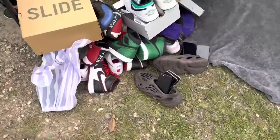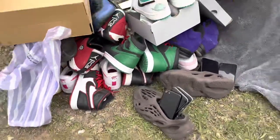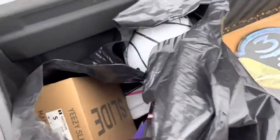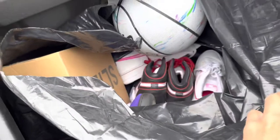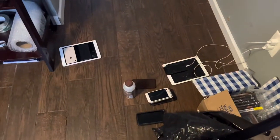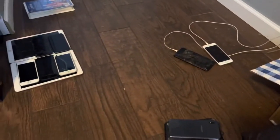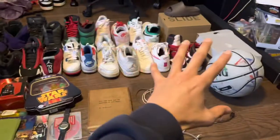All right guys, that sale was insane — here's just a sneak peek at some of the things that we found. Back home now, let's go ahead and go over everything that we got today. Here is everything lined up, or about everything. I also have some stuff over here charging up — some of the electronics I bought — but let's go ahead and start off with all of this.